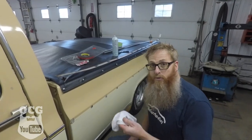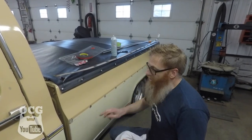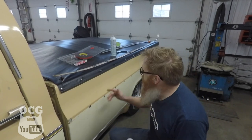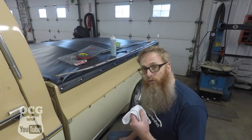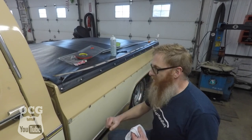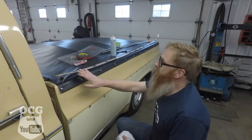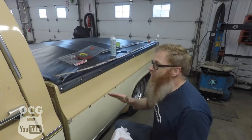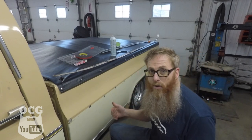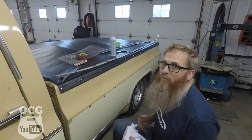The first thing we have to do is get a clean rag and some brake cleaner, go down the center strip, and clean off any residue. Once we're done with the brake cleaner, I'm going to go over again with some isopropyl alcohol and double-check that there's nothing left. We're going to do the same to those pads, and then we can go ahead and start sticking things together.